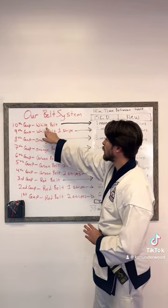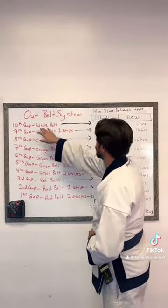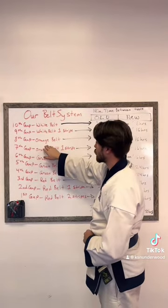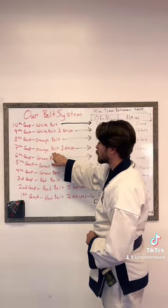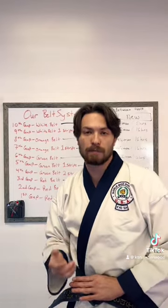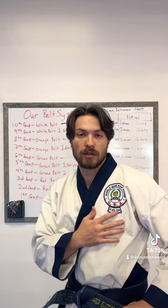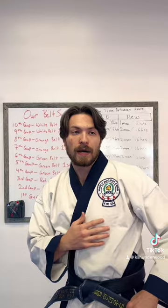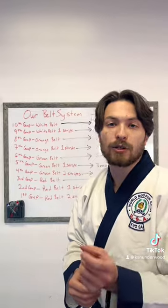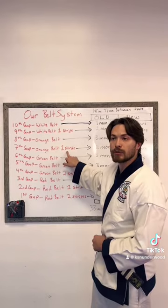So 10th Gup is white belt — very common belt in the martial art world. Then after that we go white belt with one stripe at 9th Gup. 8th Gup is orange belt. 7th Gup is orange belt with one blue stripe. Any of these stripes for the non-black belt levels are always a midnight blue stripe, 2 inches away from the tip of the practitioner's left side of the belt, and if there are multiple stripes, they're a half inch apart. So back to 7th Gup: orange belt with one midnight blue stripe.